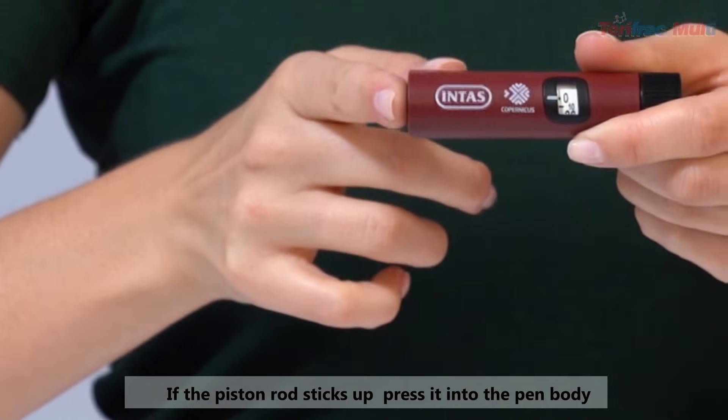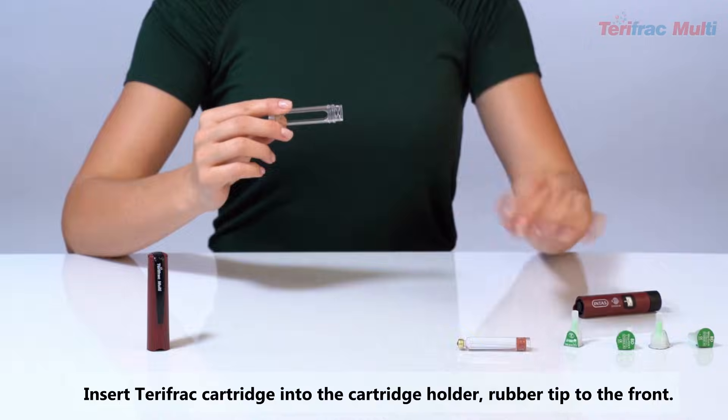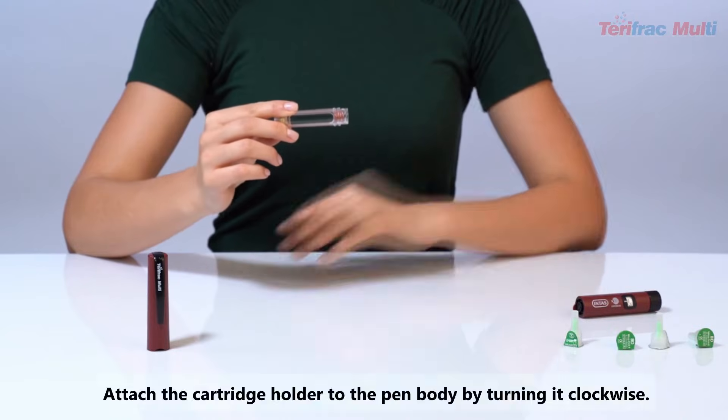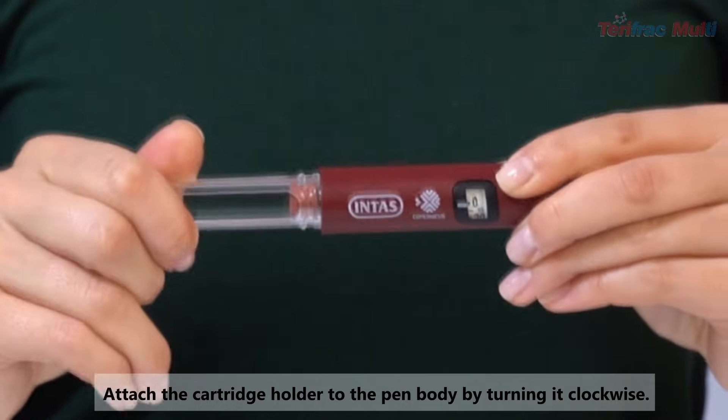If the position rod sticks up, press it into the pen body. Insert the TerriFrac cartridge into the cartridge holder with the rubber tip to the front. Attach the cartridge holder to the pen body by turning it clockwise.